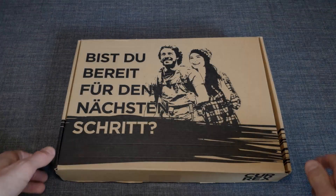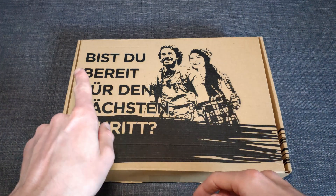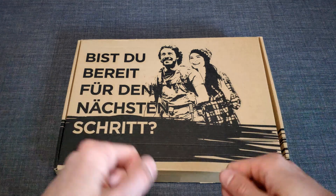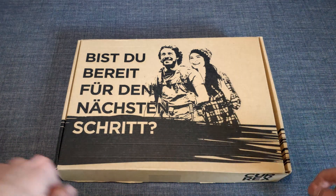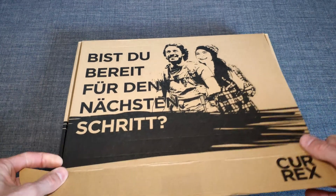Welcome back to all of you who watched my first video, and hello to everyone who's here for the first time on this channel. Are you ready for the next step? So without further ado, let's get straight into the unboxing and open this puppy up.